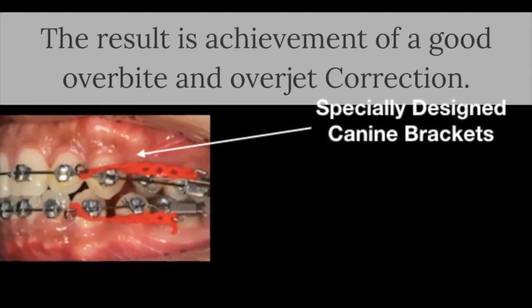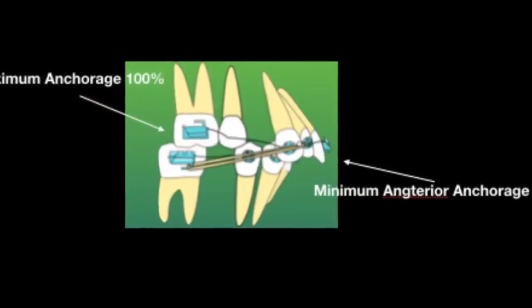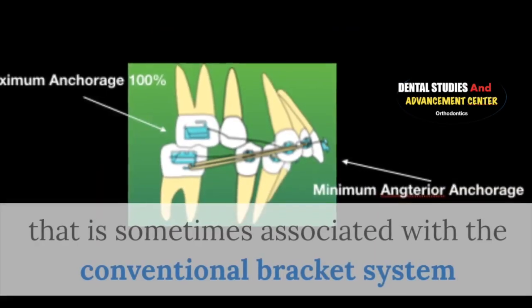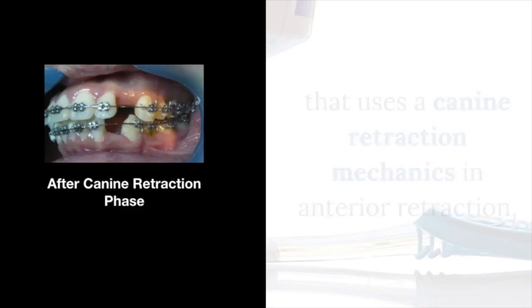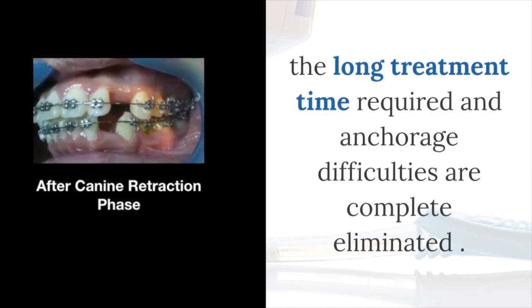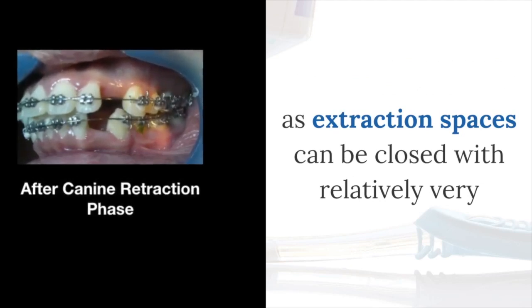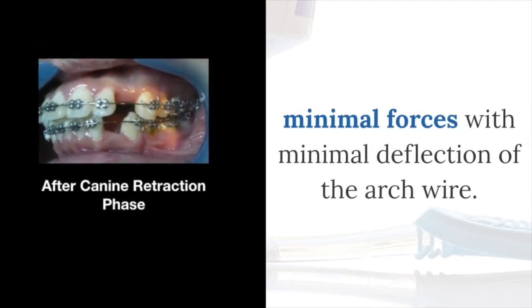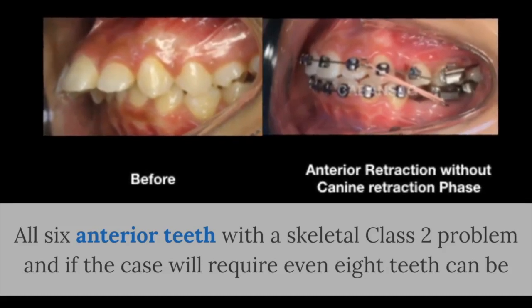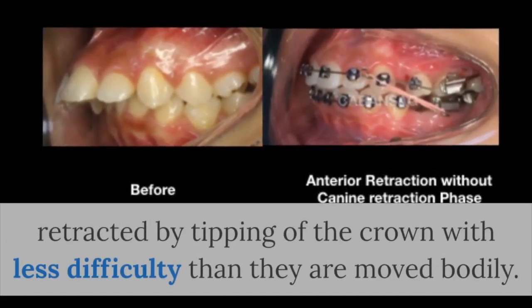The result is the achievement of good overbite and overjet correction, which will save precious chair time in treatment. In the anchorage and anterior vertical control aspect, the anchorage and vertical discrepancies sometimes associated with conventional bracket systems using canine retraction mechanics in anterior retraction — the long treatment time and increased difficulties — are completely eliminated, as extraction spaces can be closed with very minimal forces and minimal deflection to the wire. All six anterior teeth with a skeletal Class 2 crowding, or even eight teeth, can be retracted by tipping the crown with less difficulty.